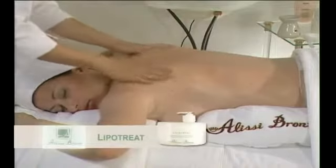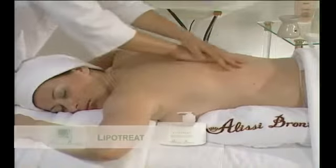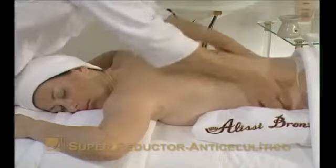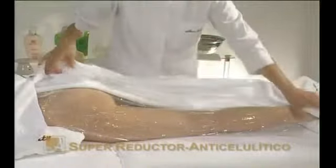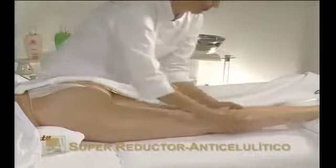While the treatment is left to work, apply LipoTreat to the back. Once the film has been removed, finish off the treatment using an upward massage on the area treated to ensure the gel penetrates completely.